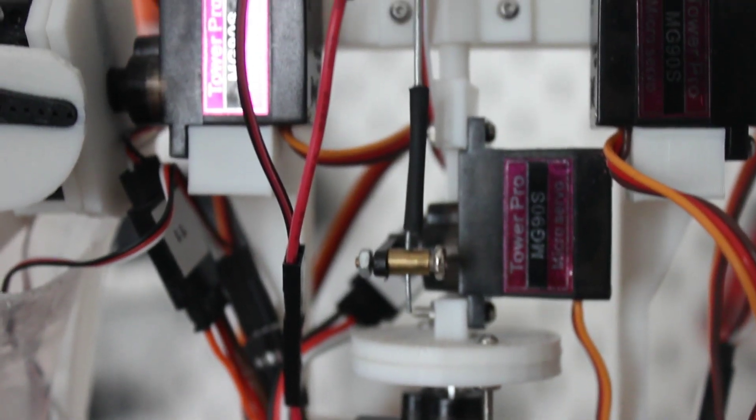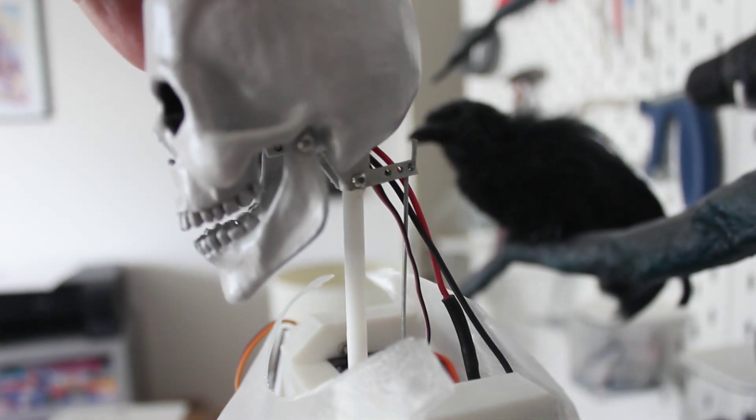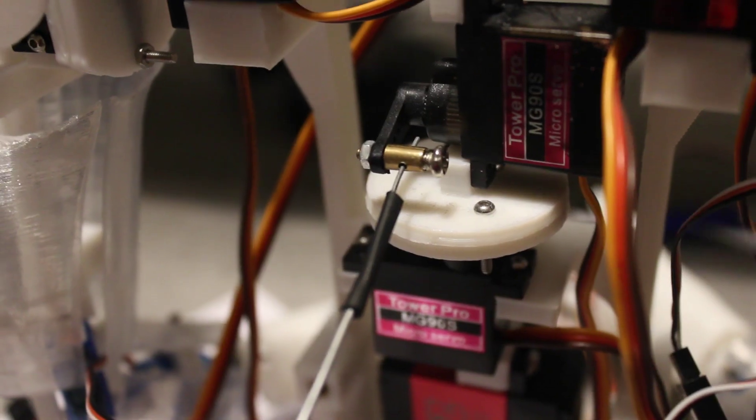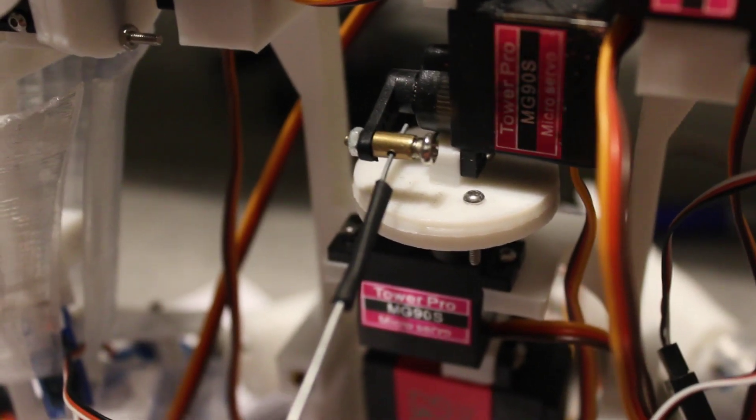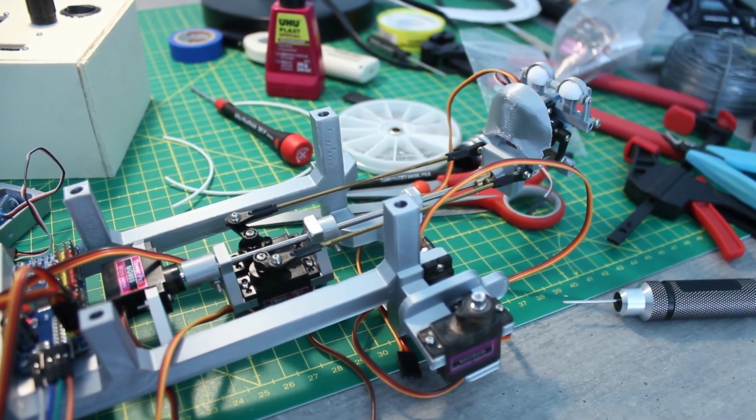The second component I wanted to upgrade was the neck. My previous design was only a two-axis mechanism which was also quite shaky. Now my plan was to go for a three-axis neck mechanism, similar to what I had already built for my Jack Sparrow animatronic.